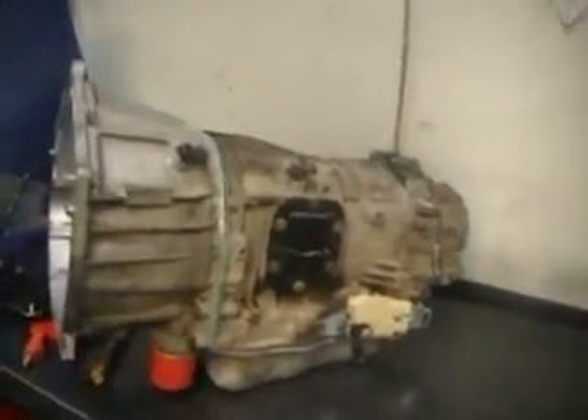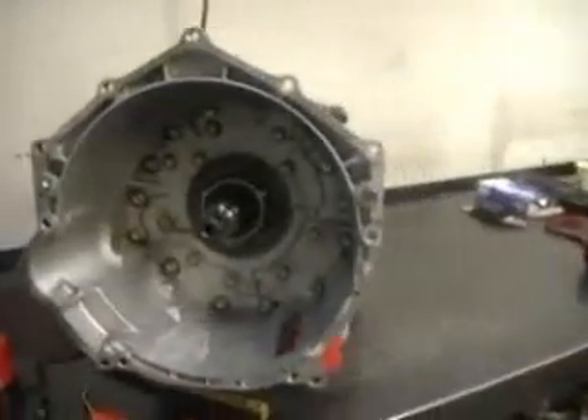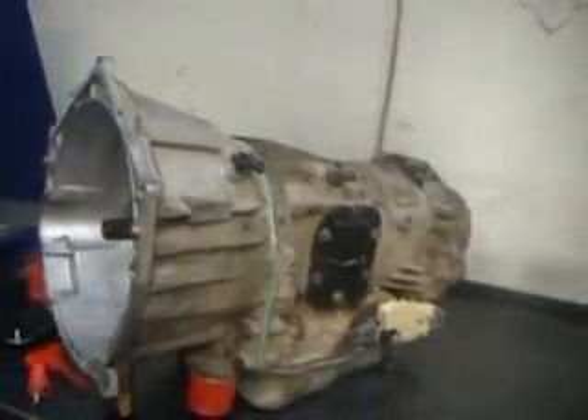This is the finished product, but just remember — this is not a complete rebuild. This was just an update and upgrade to beef it up. The next step is going to be installation and the test drive: RPM sensor, turbine speed sensor, and manual lever position sensor updated with your gaskets that come in the kit. Hot or done.